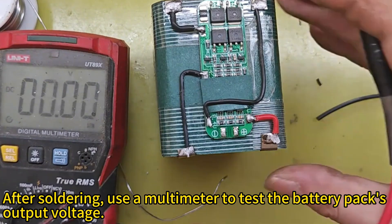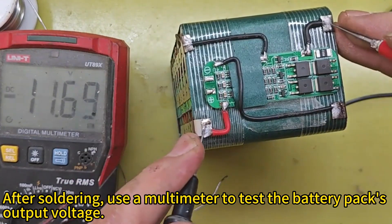After soldering, use a multimeter to test the battery pack's output voltage.